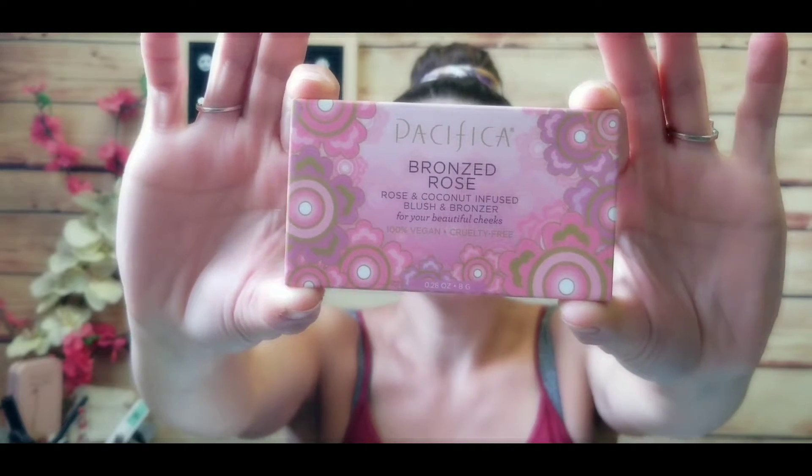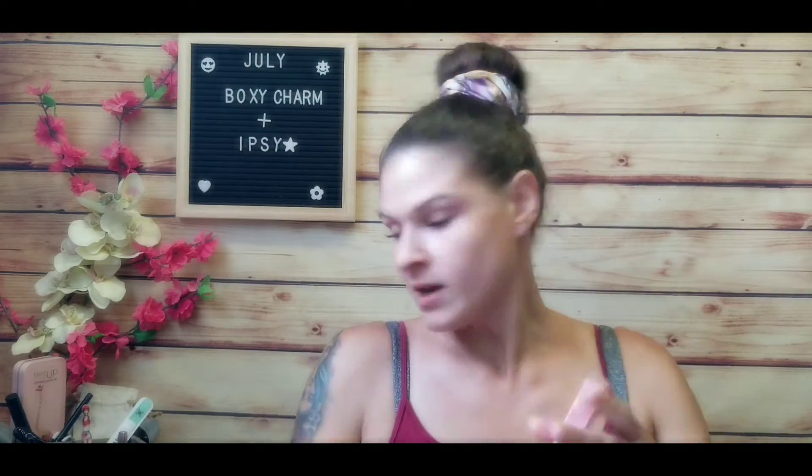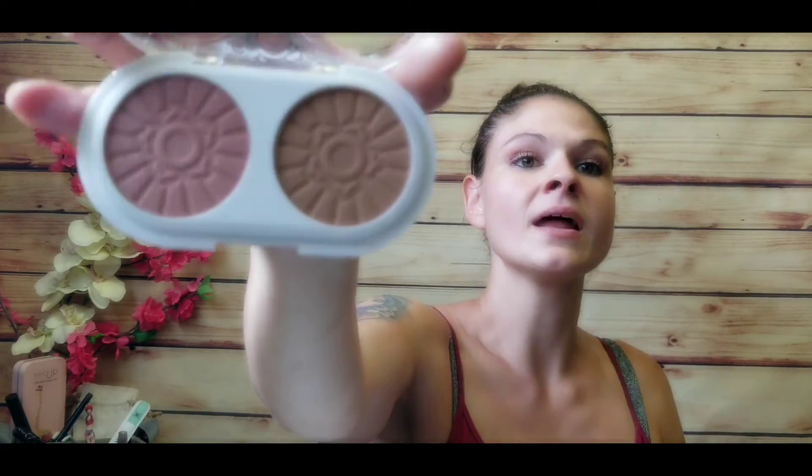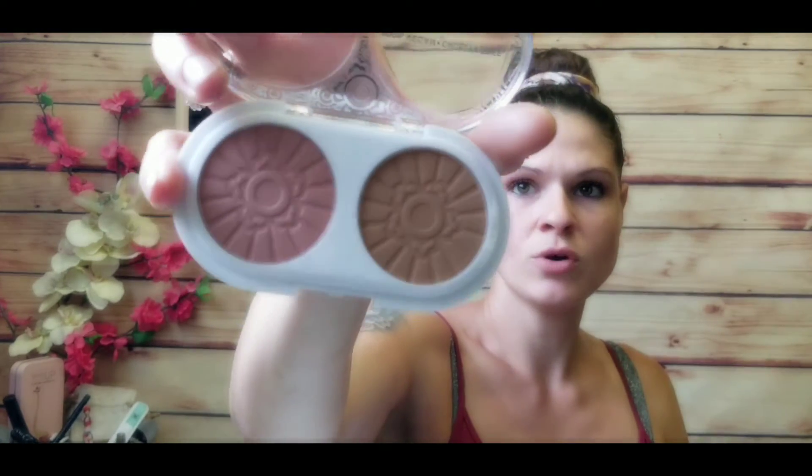Last but not least is the Bronze Rose coconut-infused blush and bronzer — 100% vegan and cruelty-free. The shades are Wild Rose and Desert. It has a mirror on the back and inside the palette the two shades are totally separated from each other — one matte and one with a shimmer. It's really pretty, but since I have two face palettes already on the go, I'll likely be giving this one away as well.